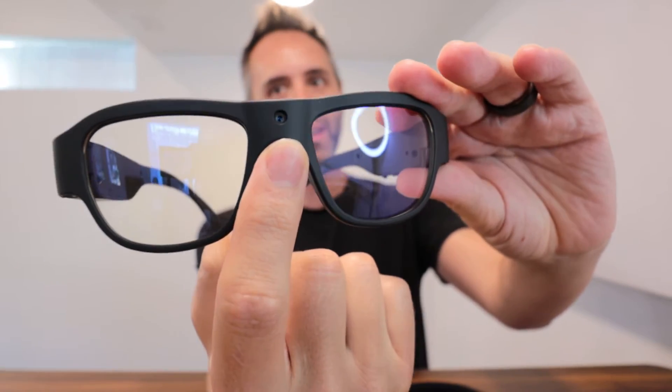This right here is where your camera is sitting. You can definitely see that little hole right there. So I'd be curious to know if I were to walk around with these on whether people would actually recognize that the camera is right there in the middle.